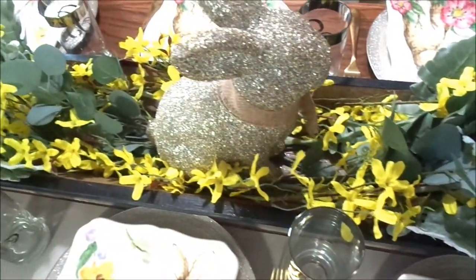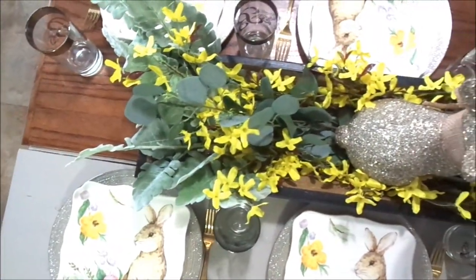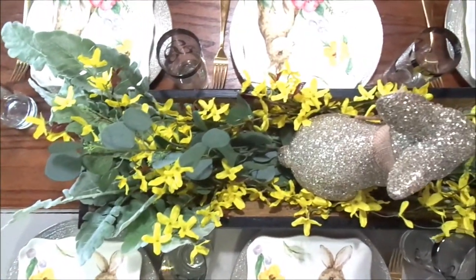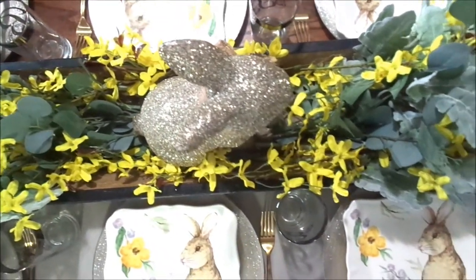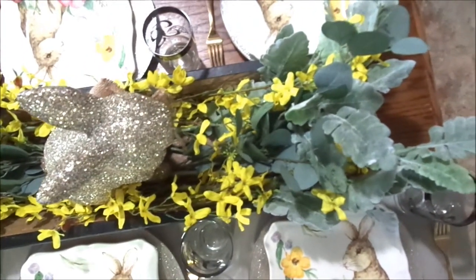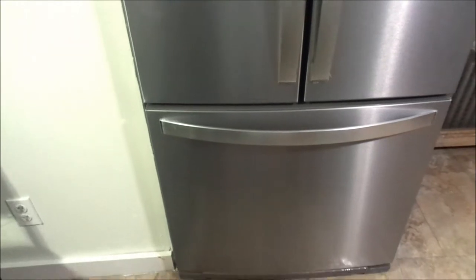I just absolutely love the way that my centerpiece turned out this year — it is so colorful with the yellow, but at the same time it lends a rustic touch to it. And guys, in the next clip I am so excited about showing you my new refrigerator. My husband decided he wanted to give me a brand new refrigerator because the one we had before was so tiny and I could hardly fit any groceries in there. Make sure you comment down below and let me know what you think about my new refrigerator — I am so loving it.